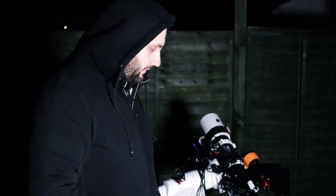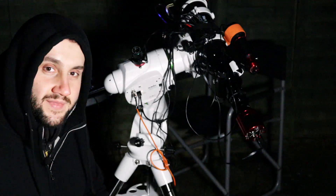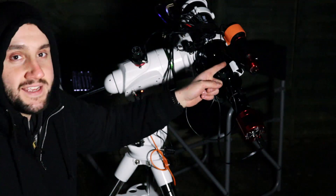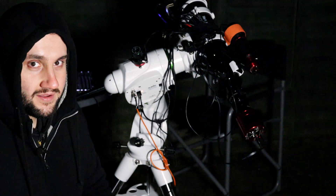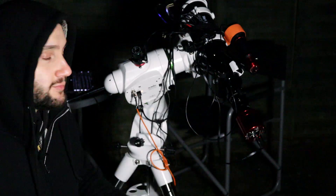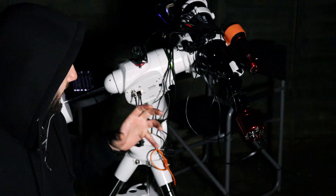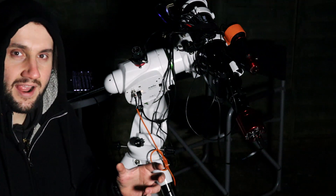I received a ZWO ASI 533 MC Pro imaging camera to review, which is awesome. This right here is the ZWO ASI 533 MC Pro. I also received the Astro Essentials mini guide scope with a ZWO ASI 120 MM guide camera to review. All of this was sent to me from First Light Optics, and I'm kind of blown away by that.